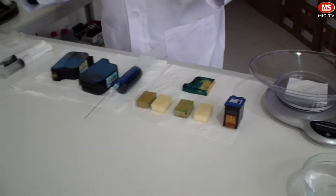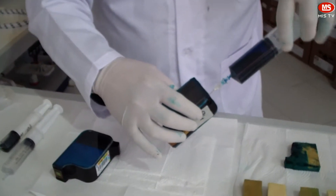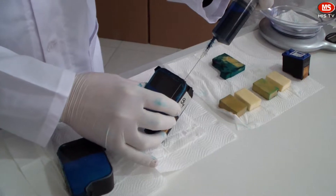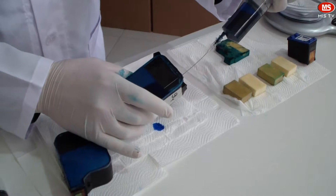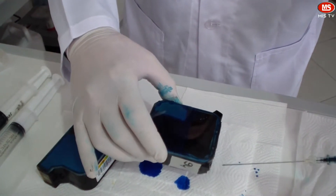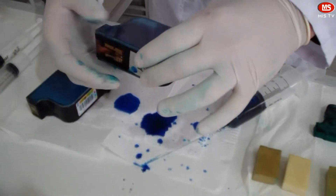Now let's refill the first cartridge by syringe. Here we can see that the ink is following an indistinct path. As you can see, the ink is dripping from the cartridge and not absorbed by the cartridge sponge thoroughly. Furthermore, ink drops are dripping out of the refill hole.